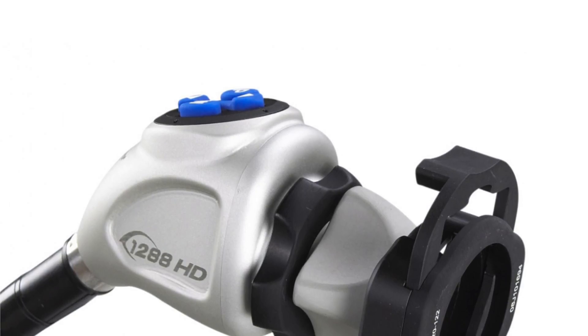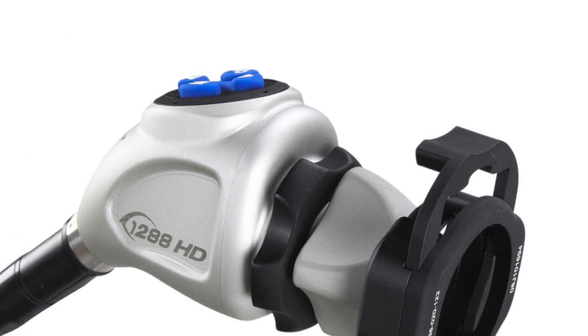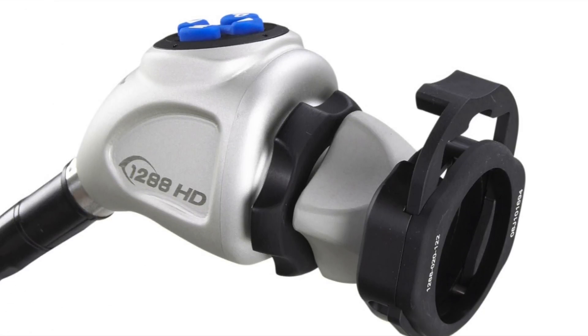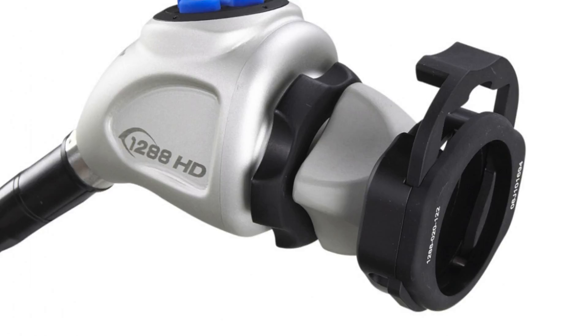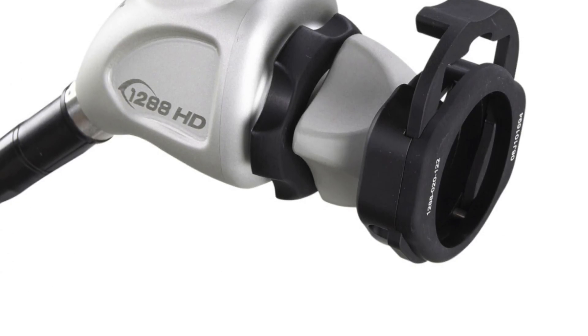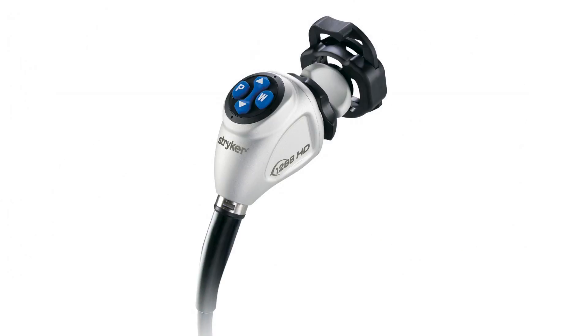The Stryker 1288 HD camera system is Stryker's third generation in their HD 3-chip endoscopy camera line. The 1288 camera system features a 1920 by 1080p resolution in nine specialty settings.